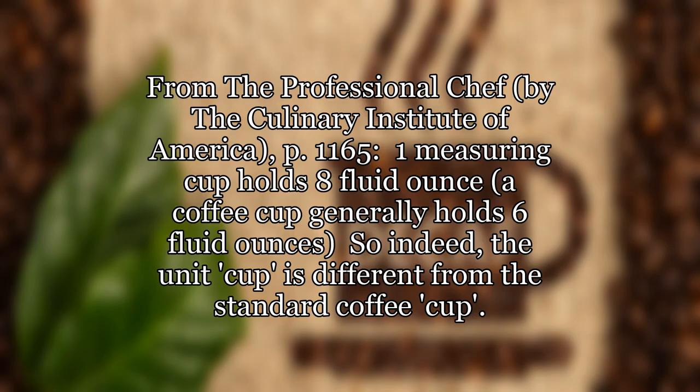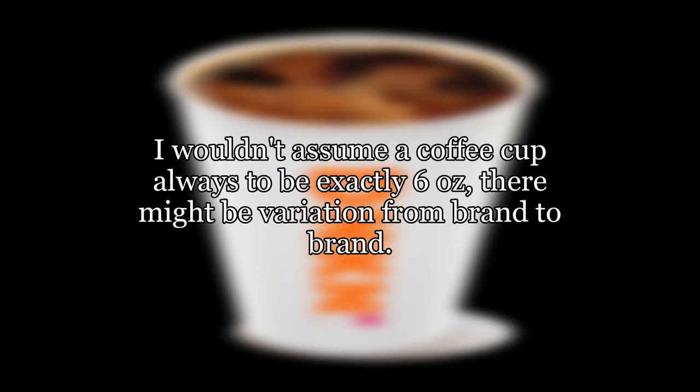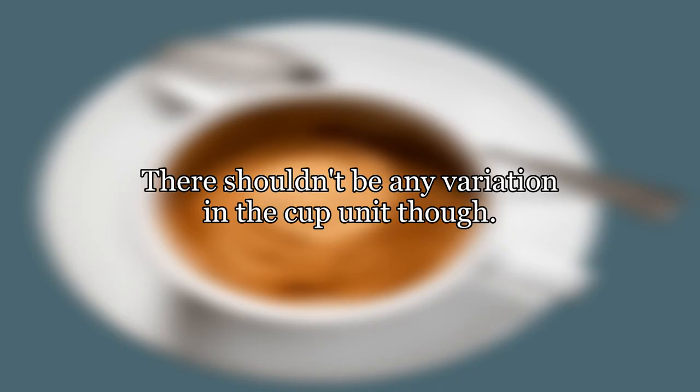Confused yet? From the Professional Chef by the Culinary Institute of America, page 1165: one measuring cup holds eight fluid ounces; a coffee cup generally holds six fluid ounces. So indeed, the unit cup is different from the standard coffee cup. I wouldn't assume a coffee cup is always exactly six ounces — there might be variation from brand to brand. There shouldn't be any variation in the cup unit, though.